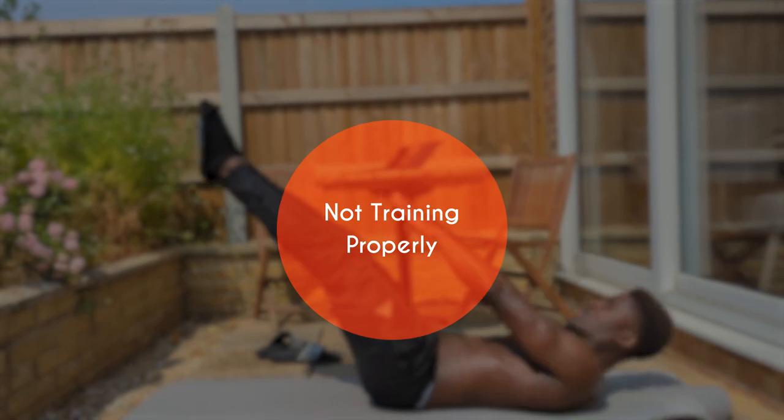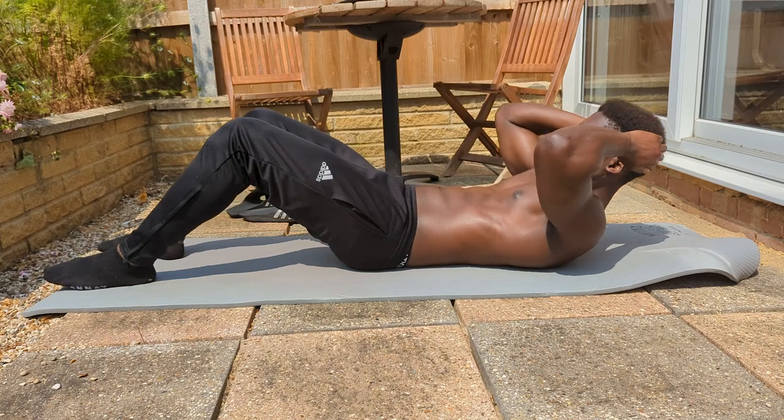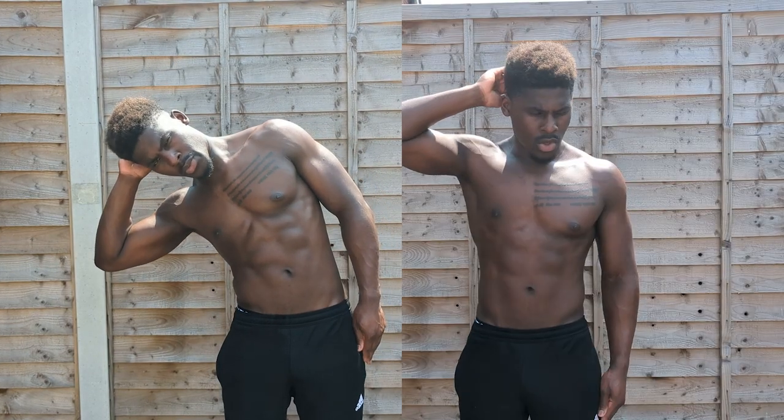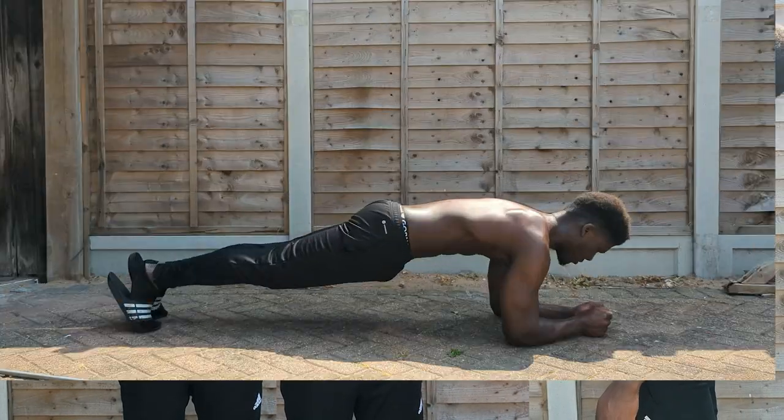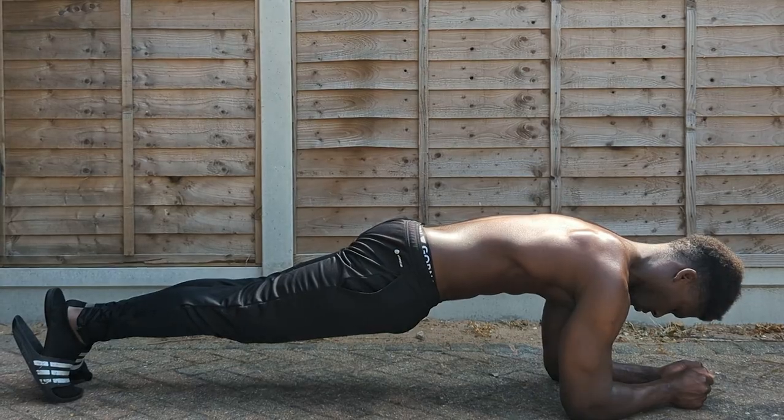Jumping into the first reason why our core is weak: it's simply because we don't train it properly — or rather, we don't train it the way it wants to work. When many of us think of core specific exercises, it's often trunk flexion that comes to mind. But while that is one job of the core, the other jobs include lateral flexion, twisting, trunk extension, and arguably the most important role: resisting movement altogether. If you want to build a strong core, we need to integrate these movements into our training.